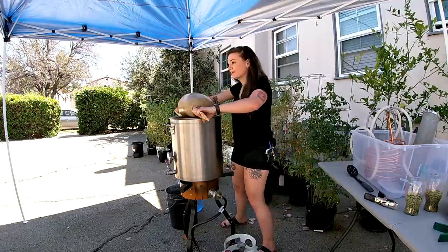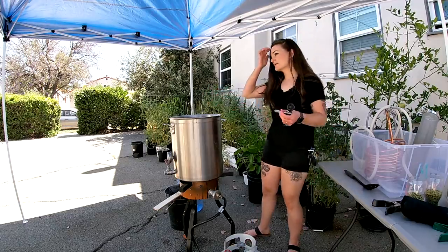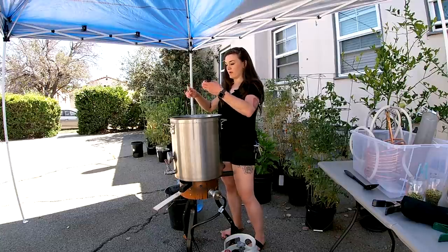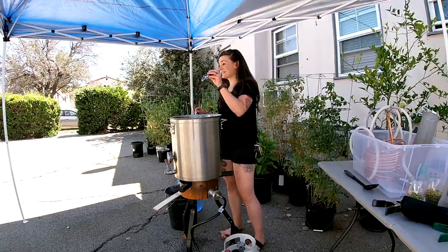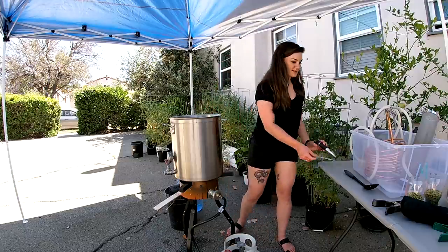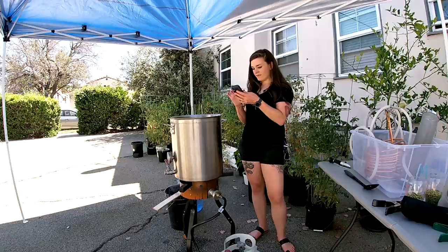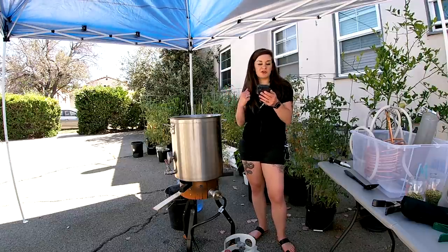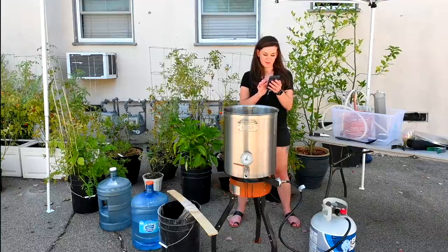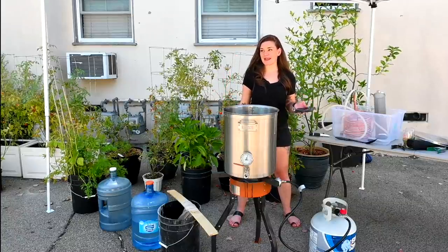We are at about six gallons right now. This brew is super light in color — it's like nothing. Our pre-boil gravity is looking like 13.5 Brix. Let's check that in Brewfather: 13.5 Brix is 1.057 and our pre-boil target is 1.058, so I'm going to call that a win. Our original gravity target is 1.063 — I think we'll hit it. Based on my previous performance lately, if I get close I'm happy.